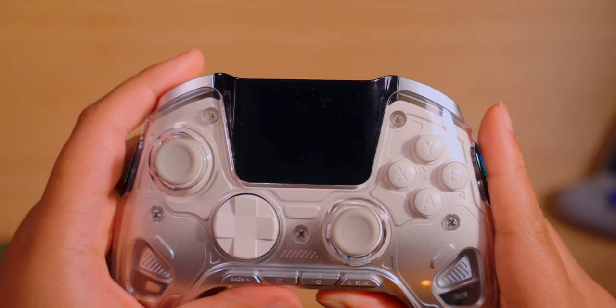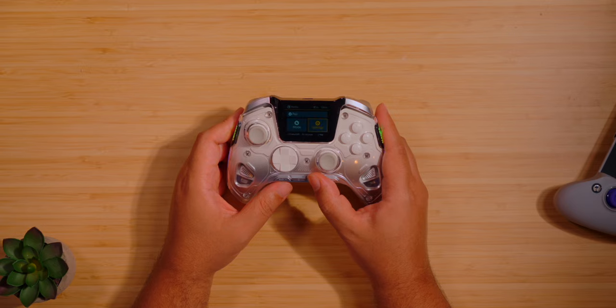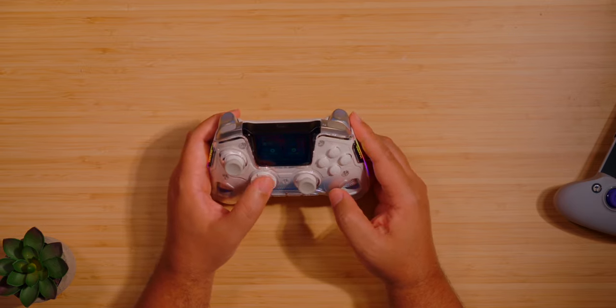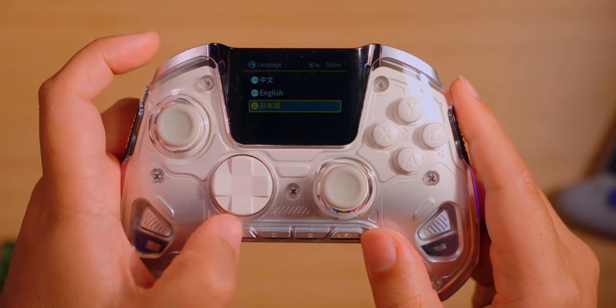I have two things left to cover, so let's go obvious: the screen. It is big, bold, and can't be missed. When it comes to features, it's mostly basic, which is fine. Hold the home button for three seconds, after which the screen will show you its navigation system sporting six options. Starting at the bottom, HALP shows you a QR code that'll lead you to their hosted FAQ, where you'll find instructions on how to recalibrate your sticks, newer updates if they become available, and some other details. Language will offer three options: Chinese, English, and Japanese.